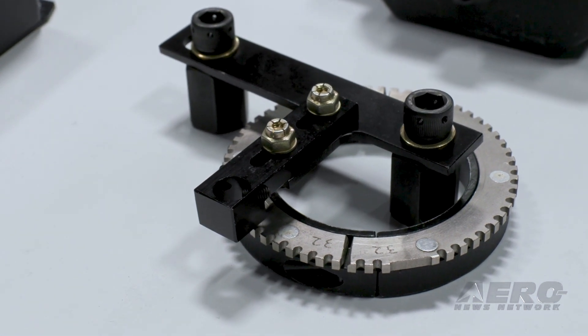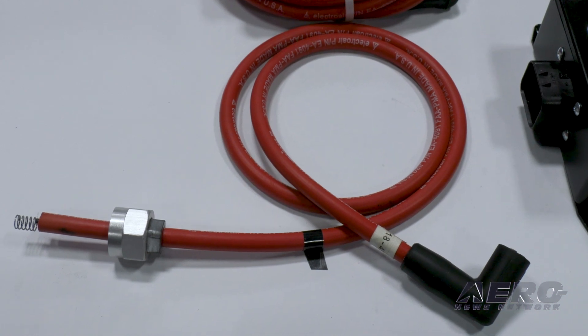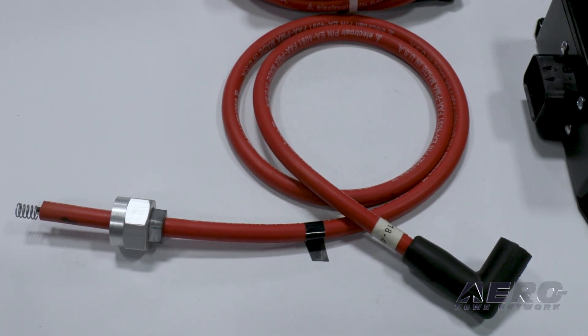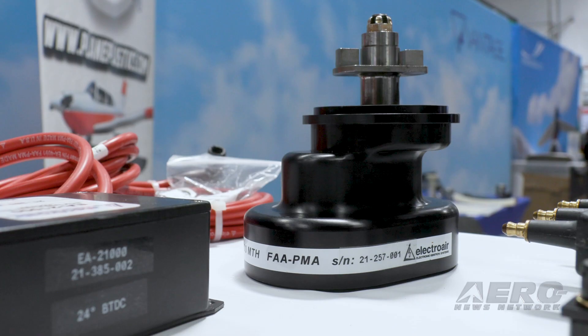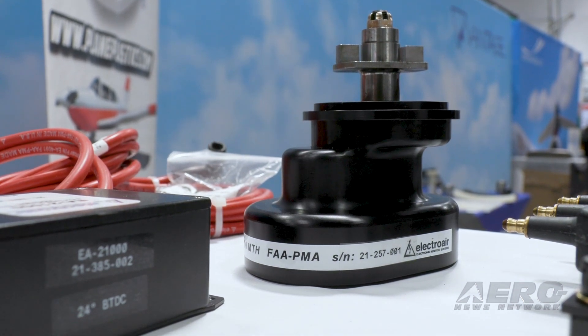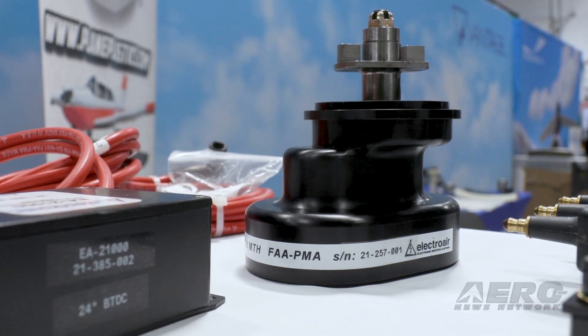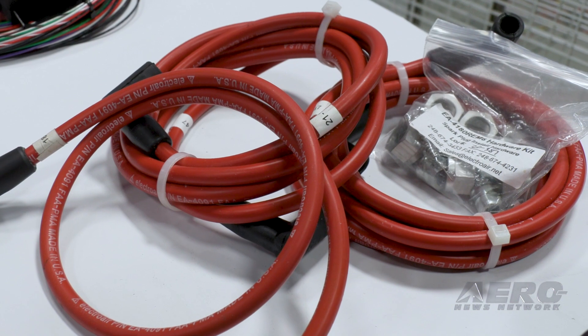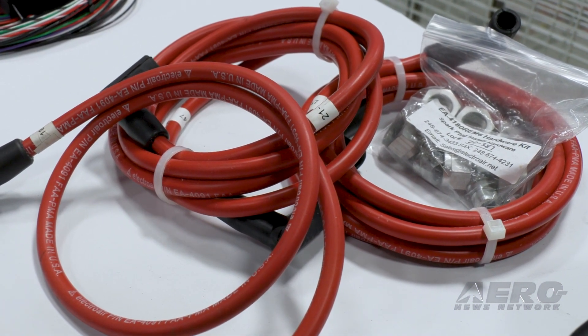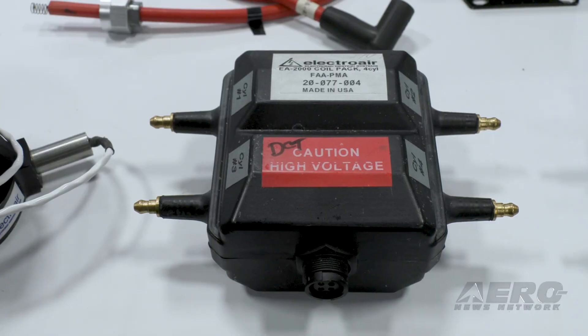The second ignition system is triggered by what we call a crankshaft trigger wheel. This mounts on the crankshaft just behind the prop flange, underneath the flywheel. On the Lycomings, there are two forward journal bolts we can grab to mount a bracket. For the six cylinder, the strategy is the same — we use a six cylinder mag timing housing to replace the dual mag, and the second ignition is triggered by the crankshaft trigger wheel on the front of the engine.